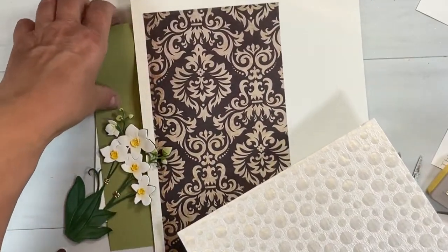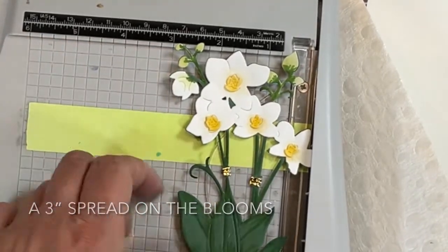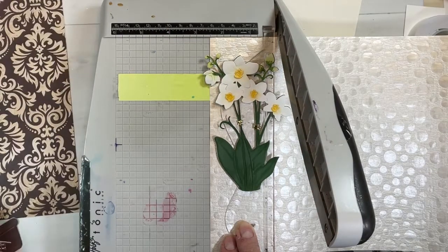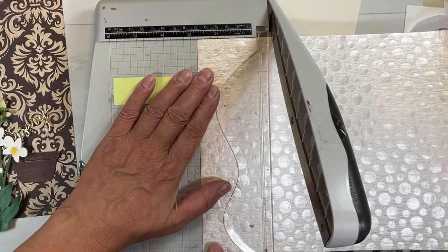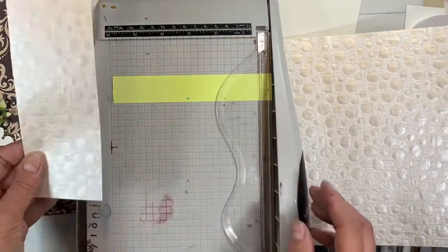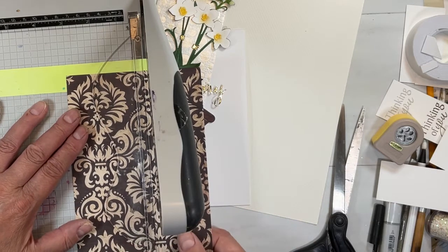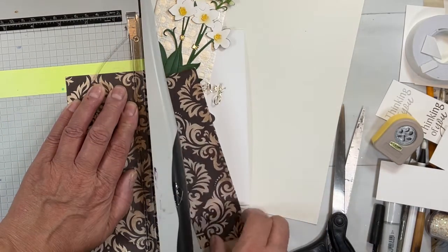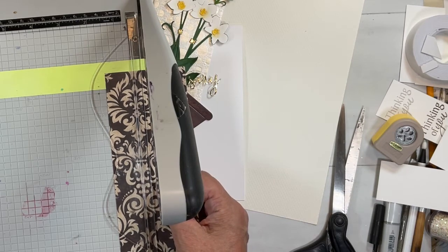Bada boom, bada bing — done with that pot! I have these two luxury papers — actually a whole pile in the running for this card. Ultimately I picked the very pretty pearl handmade paper and then this dramatic background paper. On a five-by-seven card, I decided I don't want quite three inches, so I'm going with two and three quarters. I'm cutting it carefully, keeping the blade tight because it's fibrous paper. Then I'm cutting the other piece to three inches and then down to one and a half — so two side panels at one and a half by seven inches.